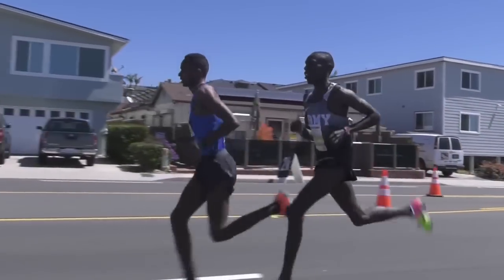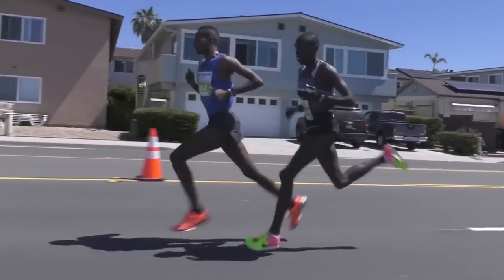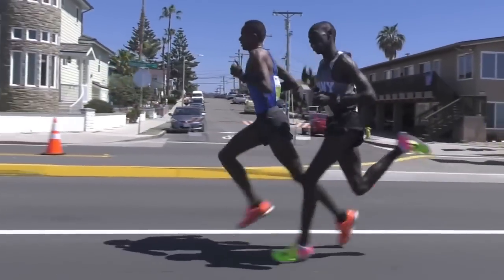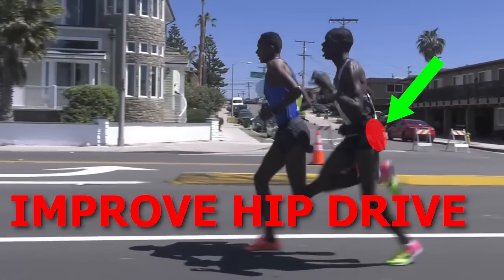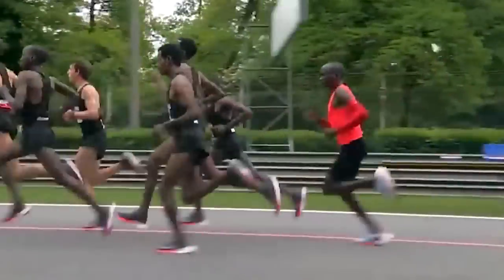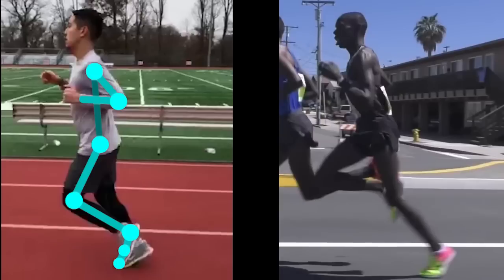However, I have not made any videos that specifically work on those areas. In this video I will be going over three exercises to help you improve your hip drive, to help you run faster across all distances, whether you are a sprinter or a marathon runner.